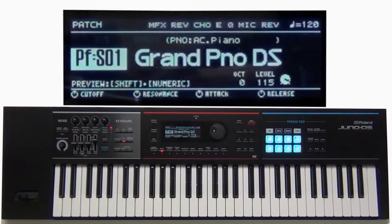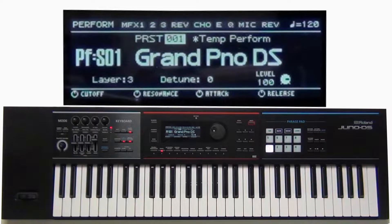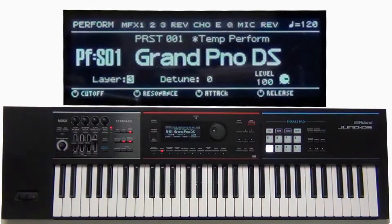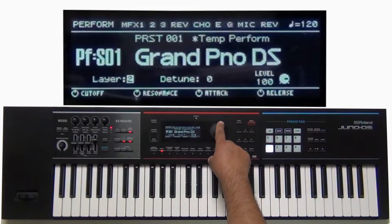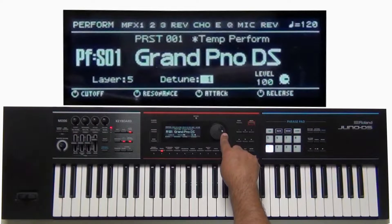But if we press the super layer button, this allows us to layer up to five different pianos with one button push. I highlight the layer and I can go from two to five layers, and then I can adjust the amount of detuning between the layers.